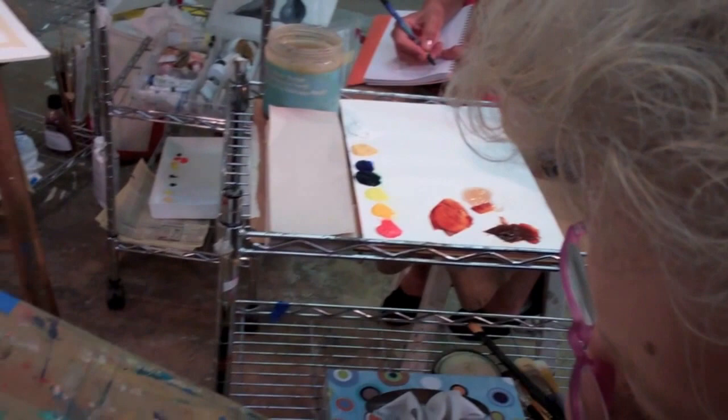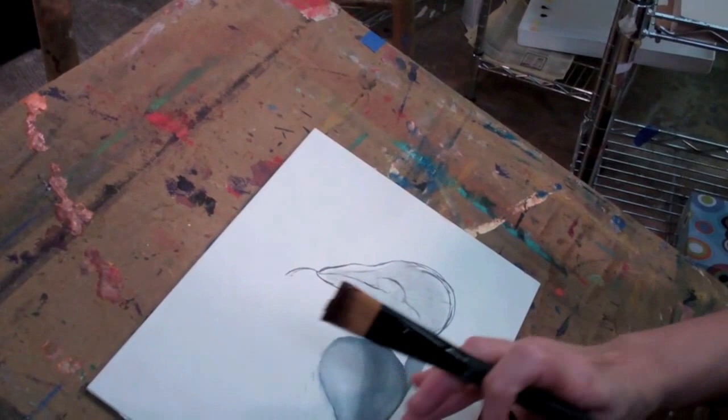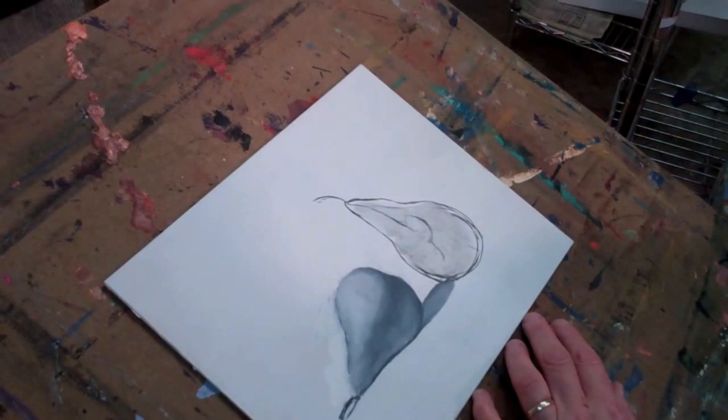My students will be covering their whole board, and then they'll be blotting the background with some telephone book paper, which is called Tonking, and was invented by Henry Tonks, who was the director of the Slade School in the early 20th century.